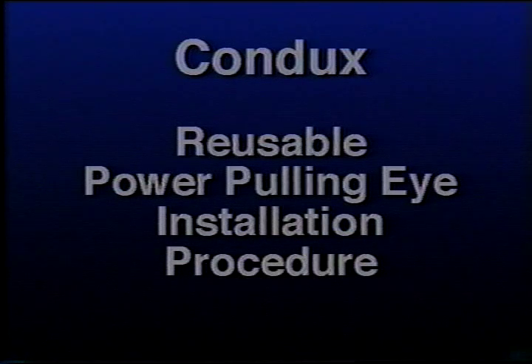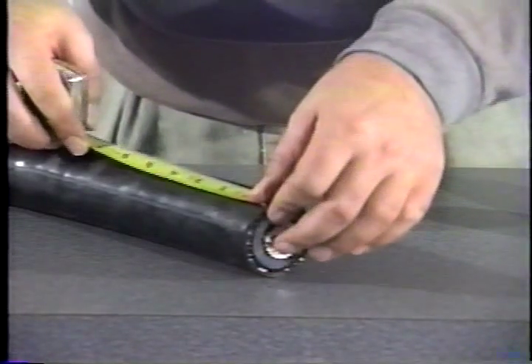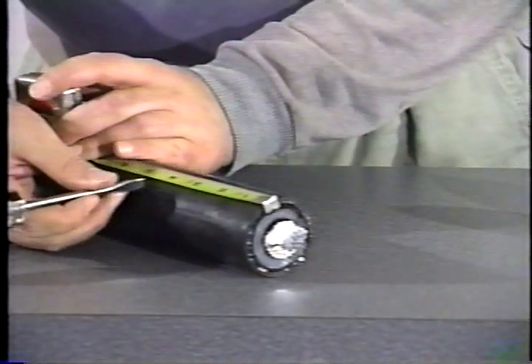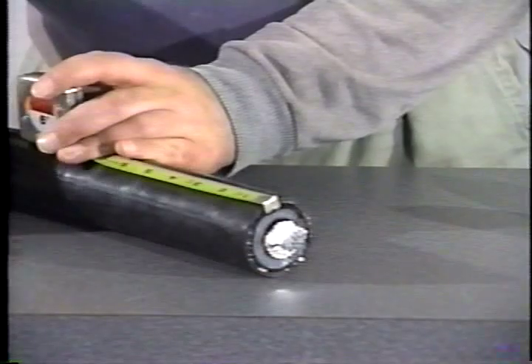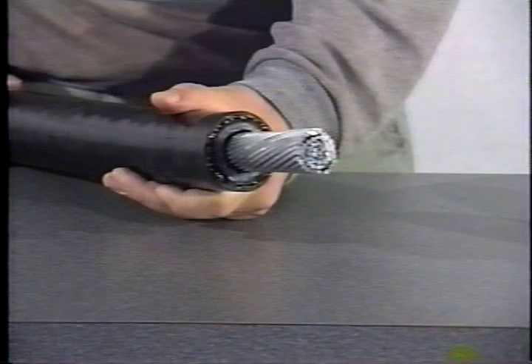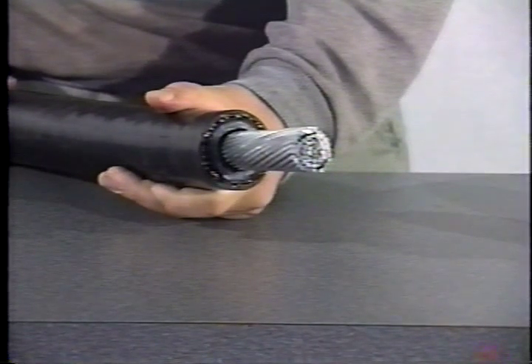This is the procedure for the installation of Conduit's Reusable Power Pulling Eyes. Measure the length of cable jacket to be removed for pulling eye installation. Refer to the chart for proper cable jacket removal length. Strip cable and insulation to the bare conductors.